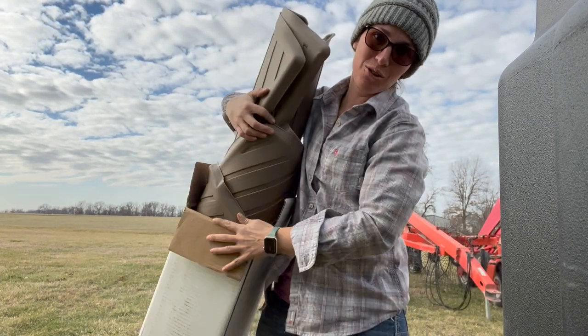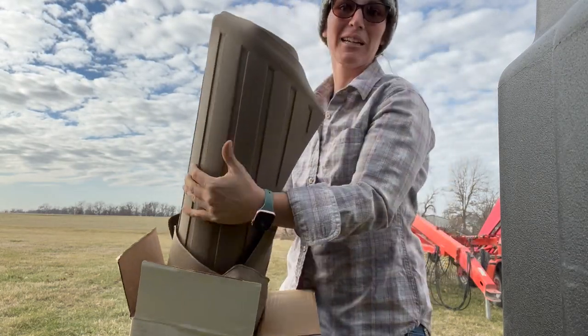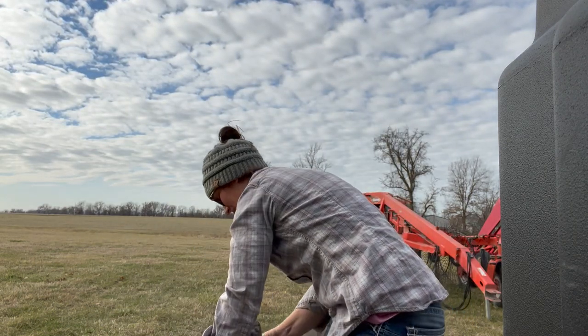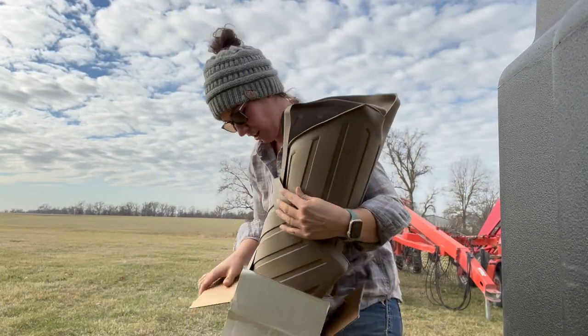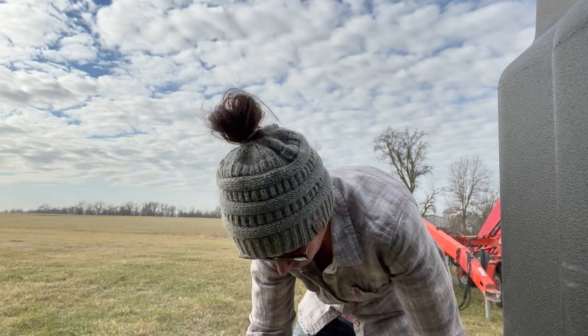You guys know we got a new tractor. What you haven't seen is a whole lot of that new tractor because we haven't used it. I did take the 4-H kids on a hayride last month and we put on a whole one hour on this tractor. And I promised you guys a tractor tour.